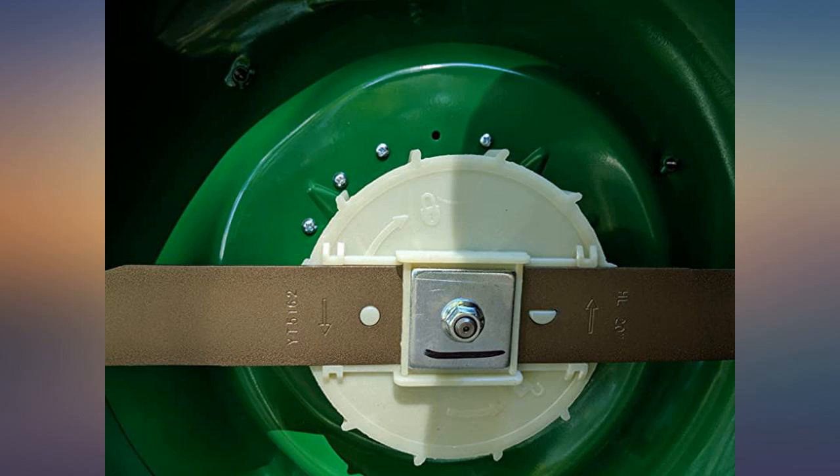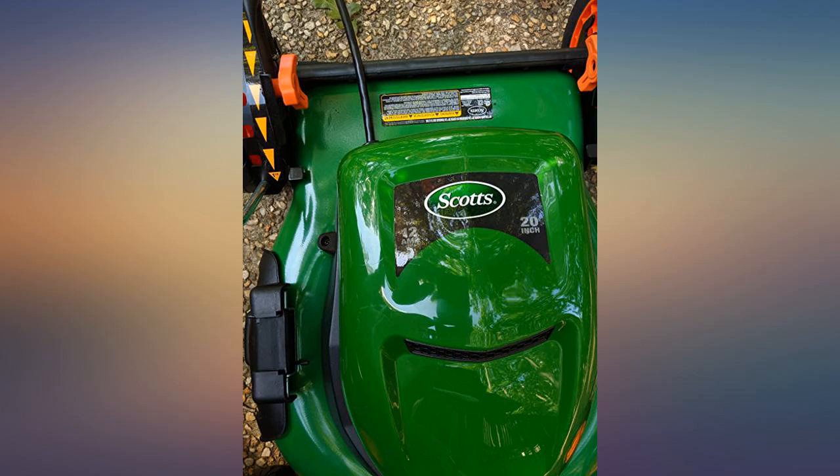This thing is a workhorse — powerful and fairly quiet, a lot quieter than gas models, and starts every time.